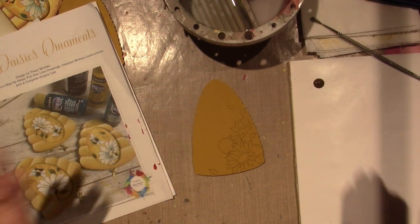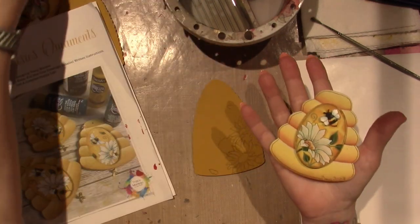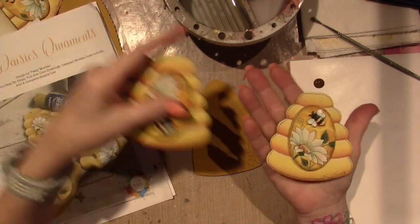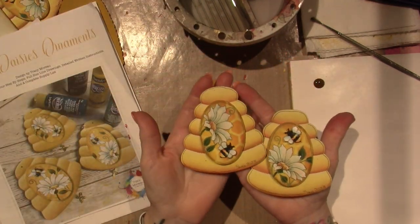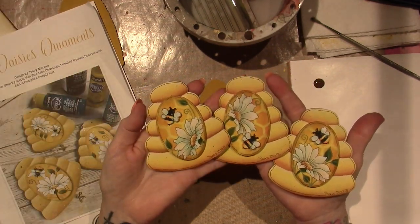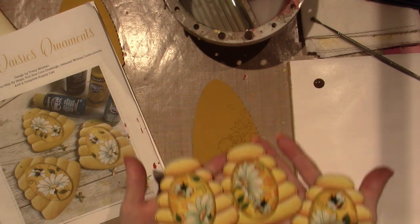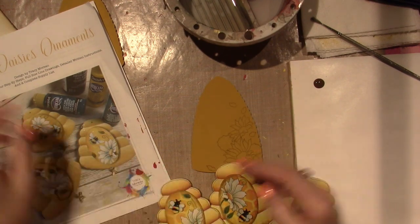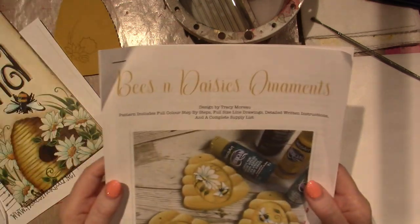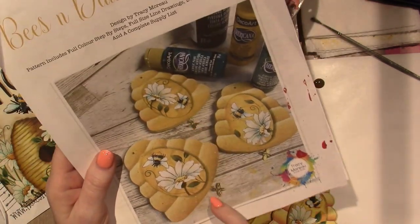I'm going to be painting today. I figured I'd turn on the camera. I've been working on some of these projects that I shared in my previous video from Tracy Moreau, and I got an idea about what to use them for. The packet says Bees and Daisies Ornaments, and there's these little bee dangles — bee charm dangles at the bottom.